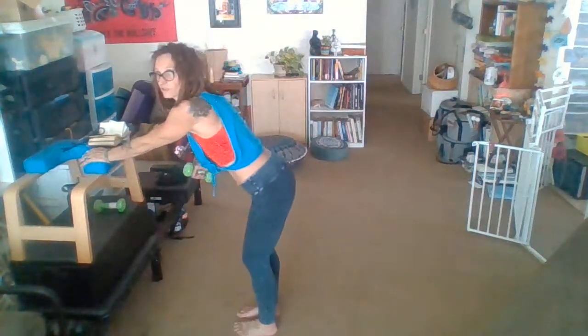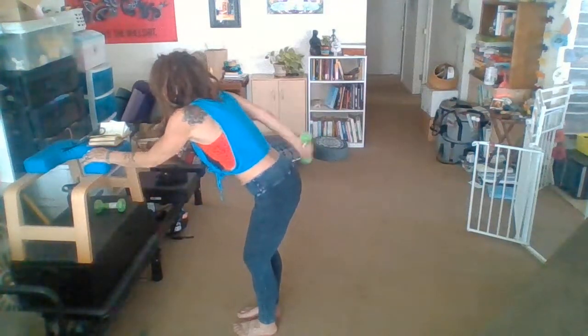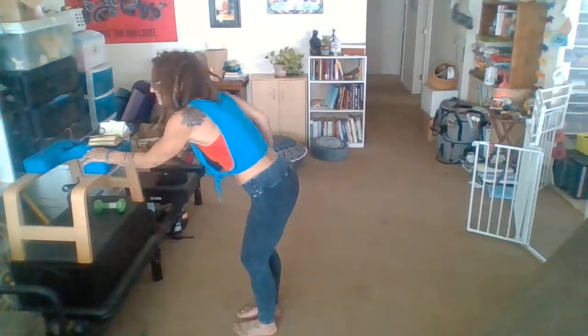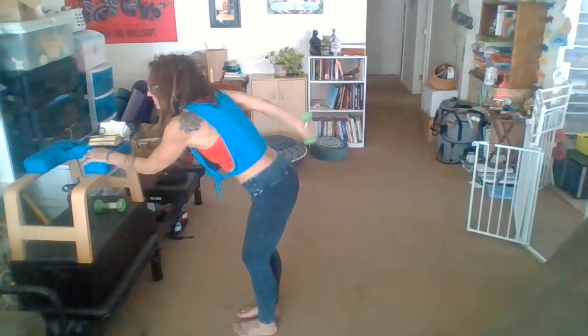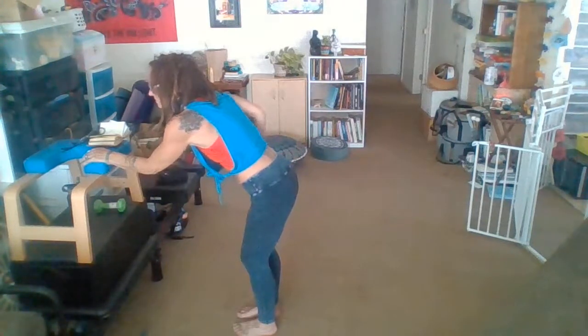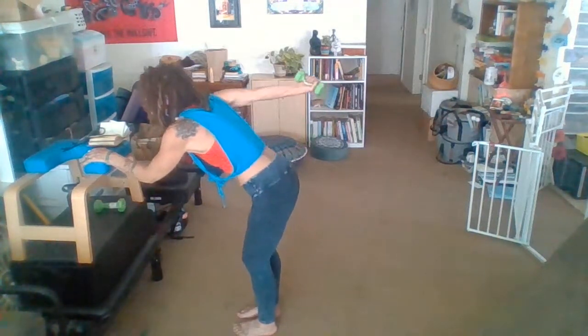Find your nice propping space. Your back is nice and straight. One, five, ten more. Seven, five, three, last two, and one.